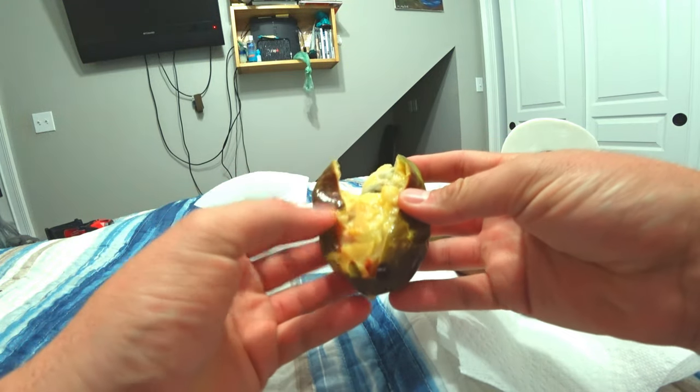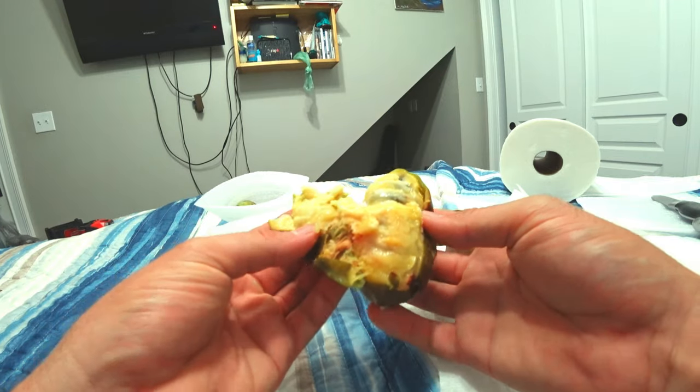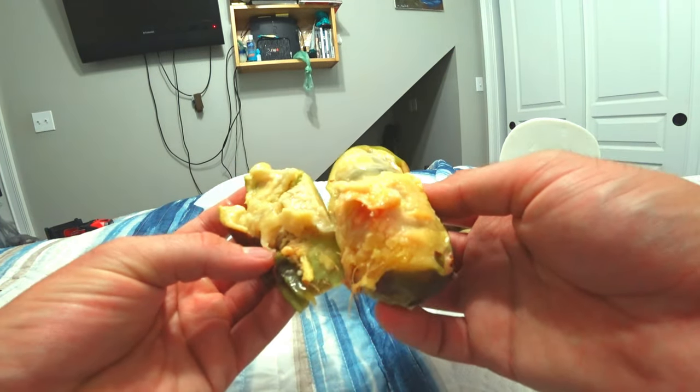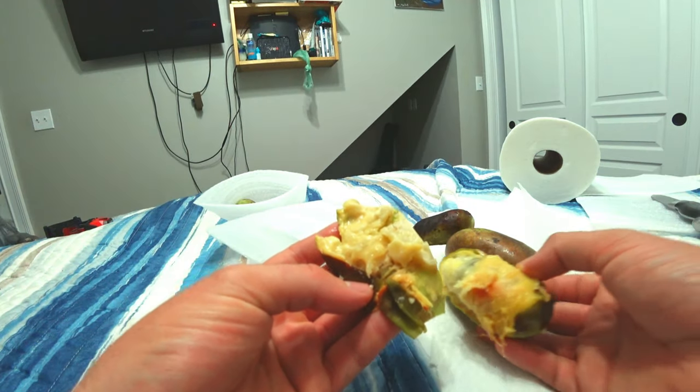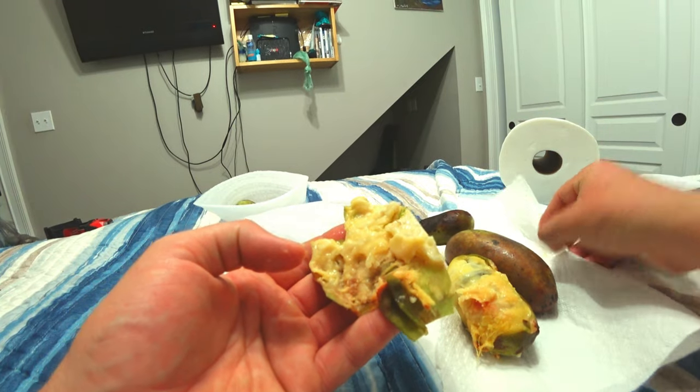That didn't work out like I wanted. See how it's all custardy looking? I want to do a little video because I didn't want to miss out and not show everybody this.